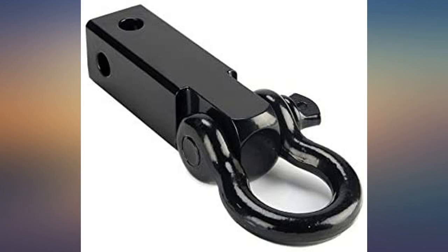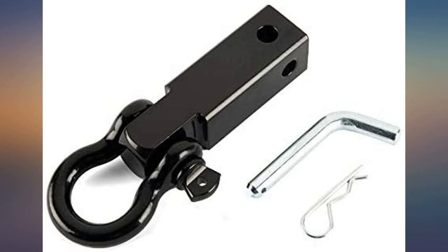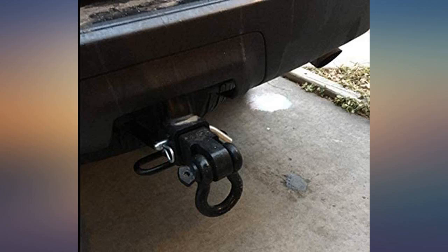For what it cost, this hitch is built very well. I skidded several logs with it, no problem. And a 5/16 grab hook fits through easily enough, which is perfect for the skidding chains I just bought.